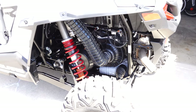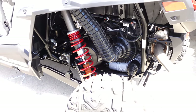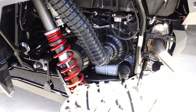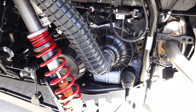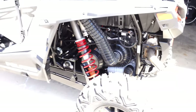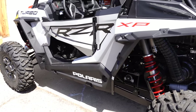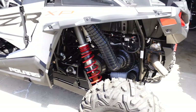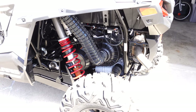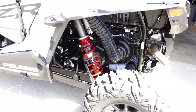Now there are some other obvious reasons why we chose the Razer XP 1000 with the turbo, and that's the engine. In 2021, they made some excellent changes to the suspension and drivetrain — it's beefier than the non-turbo models and just all around a better car than years past.